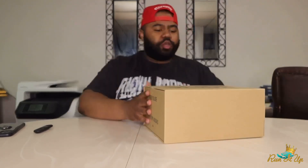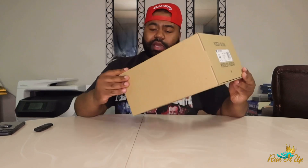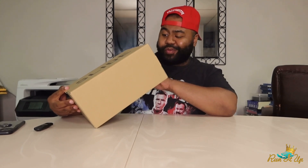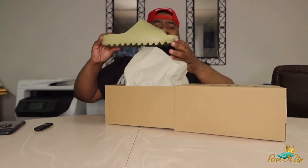Without any further ado — as you can see, we got your standard Yeezy box. We've seen it a million times before. Only thing that's different: instead of the number of the model on top like we normally see, we got just 'Slide' written across. I don't think these really needed a box, but I'll take it. These did retail for $60 — pretty pricey for a sandal or a slide. But we're dealing with Yeezy, so you know you got to pay to play. Let's slide it open. Slides open like a regular Yeezy box, wrapped in paper.